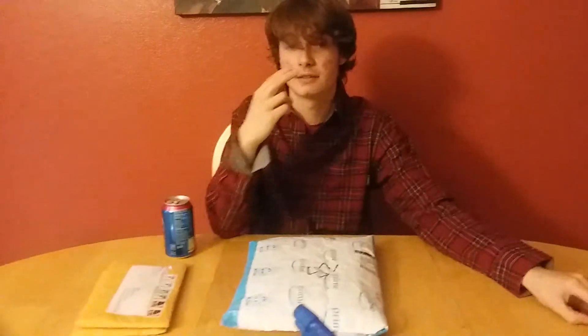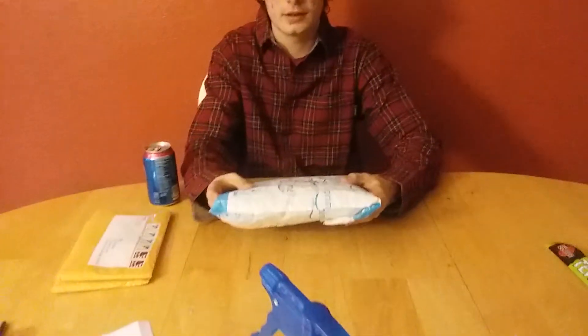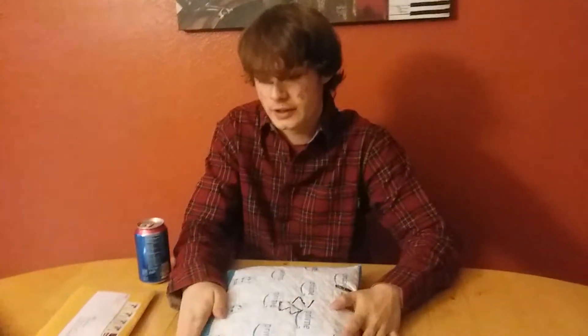Hey guys, my name is Raxity, and yes, I am doing the 100 sub special part 2 today. I've been slacking on that a little bit, but today we're doing an unboxing of fidget spinners. I'm a little bit late on this since this was a last year thing, but I'm doing it this time.